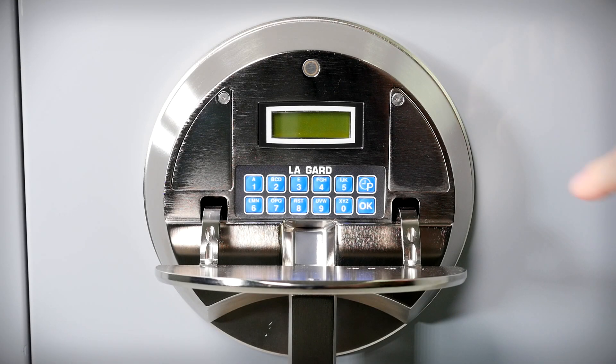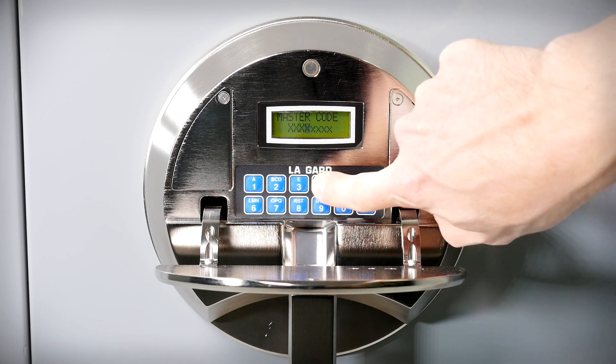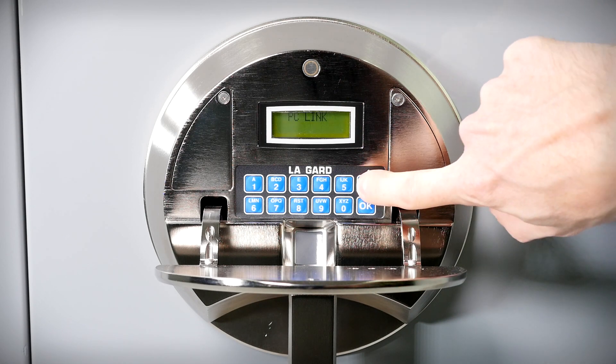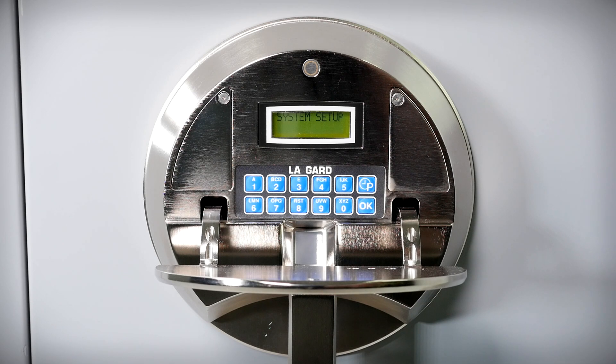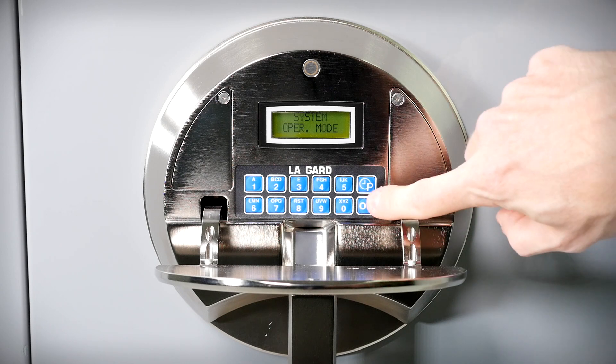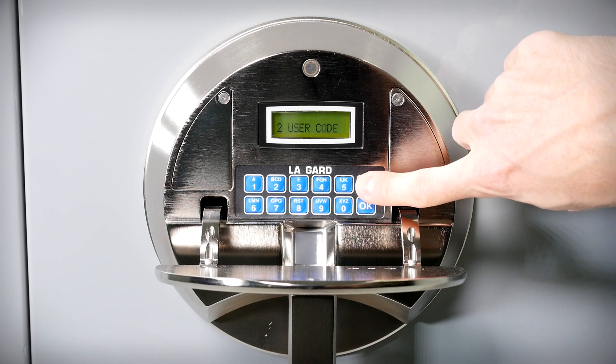To select any of these entry methods, press any button on the panel. Press and hold the zero key until 'master code' appears. Enter the eight-digit master code supplied on the card that arrived with your safe. Press P five times to show 'system setup,' then press OK to select. The display will show 'lock install.' Press P three times so the display shows 'system operations mode,' then press OK. Here you can press P to cycle through the six listed modes of entry that we have just demonstrated, and press OK to select the mode shown on the display. If you go past the option you wish to select, keep pressing P until it comes around again.